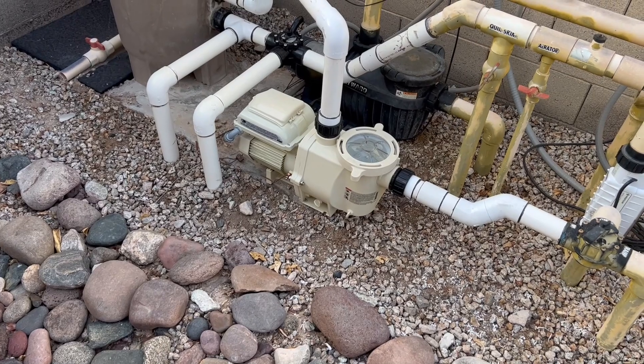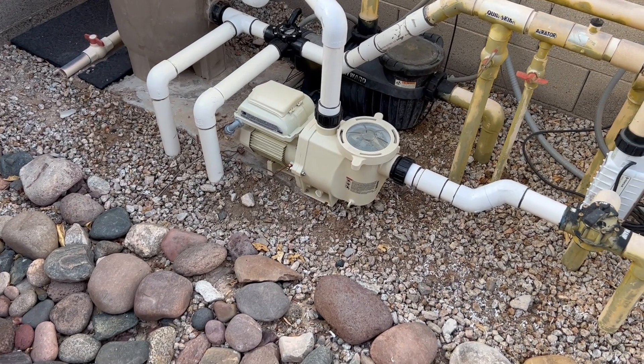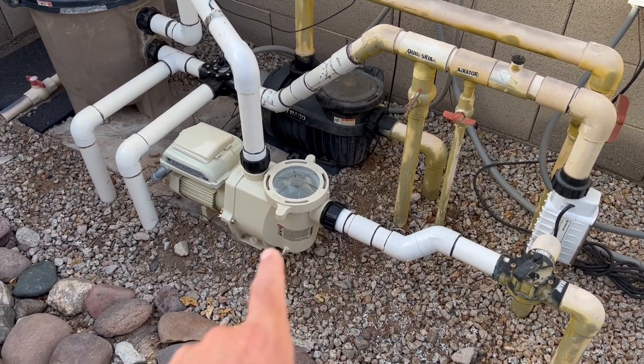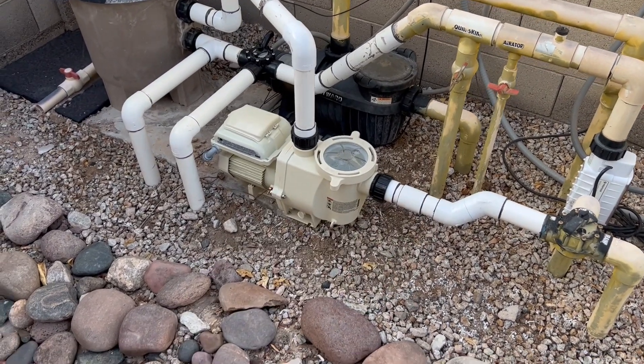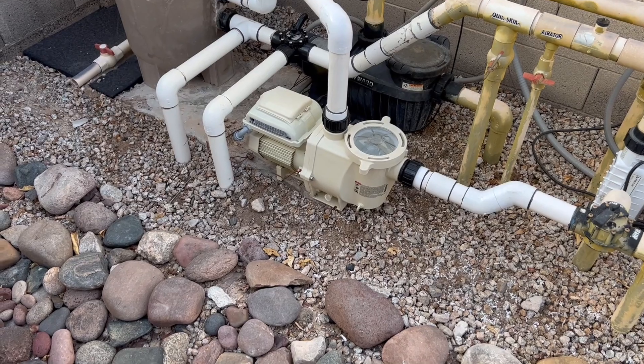This is the new Pentair Whisperflow VS pump. They had the old Hayward Northstar for their primary pump that went out. It had a cracked housing, so they went ahead and replaced it with the Pentair Whisperflow VS.